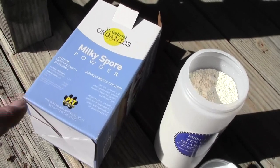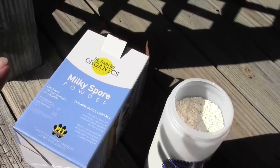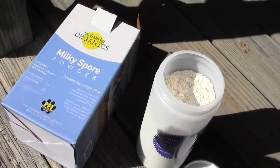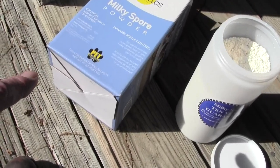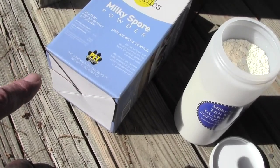Now they make this product called milky spore powder. A lot of companies make it. It's fairly expensive. This is a 10-ounce container and it'll do 2,500 square feet.